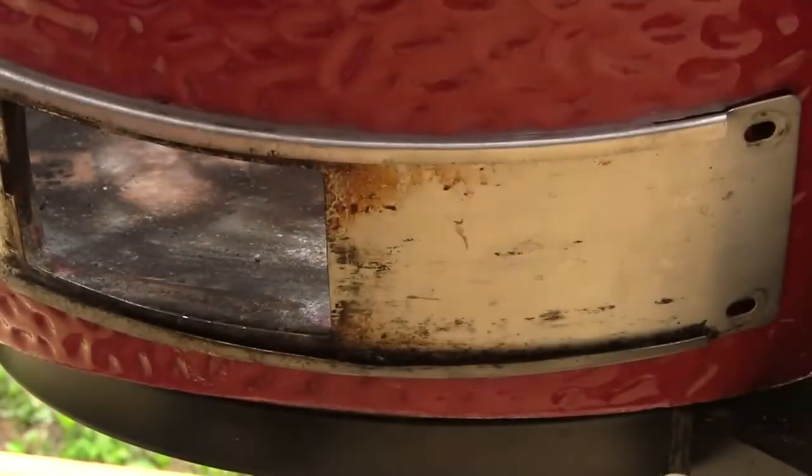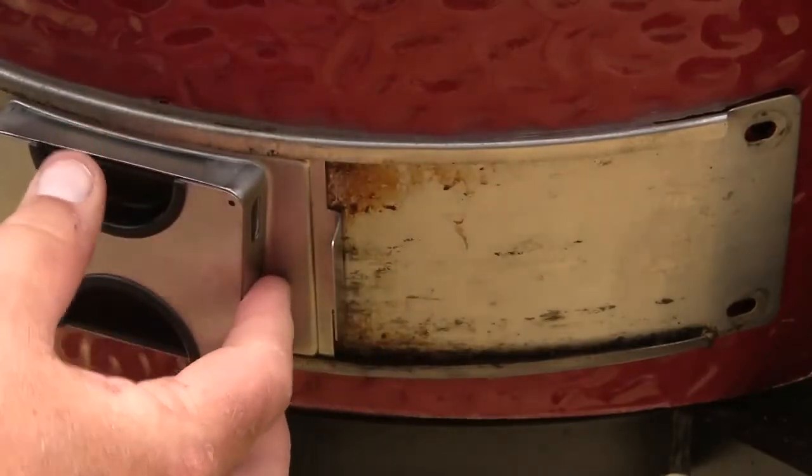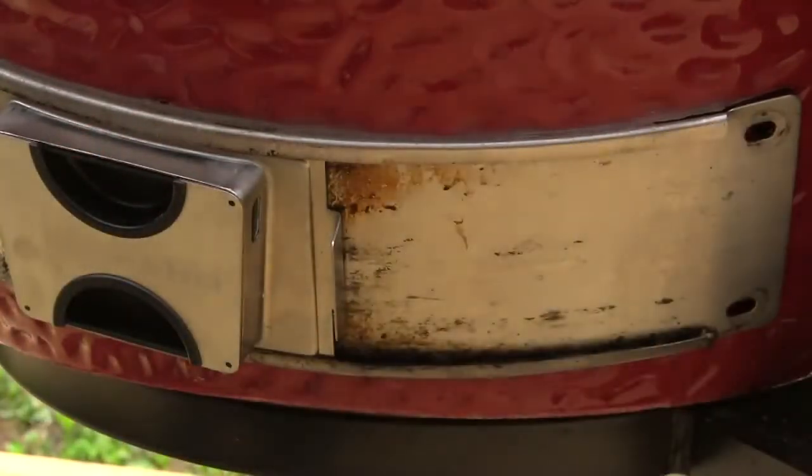With those nuts removed, the old draft door will slide out, and the new draft door will slide in in its place, and then we will replace those screws and nuts.